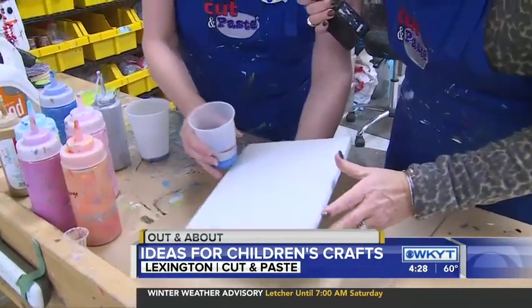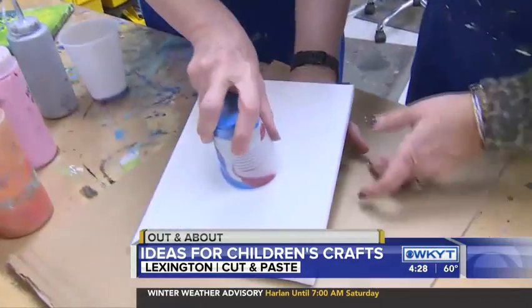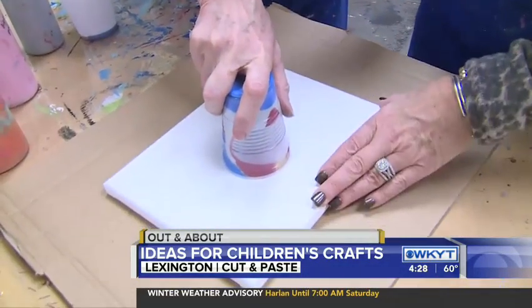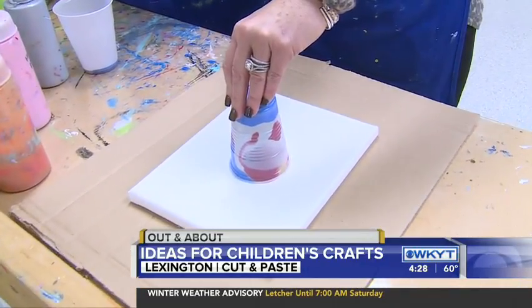We are going to put the canvas on top, flip it over. We tell the kids count to 10, but we'll let you — and then you can reveal. Well, I'm going to let it go to at least 10.